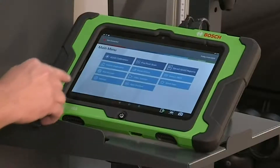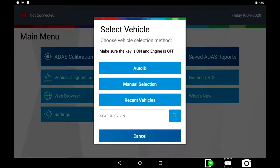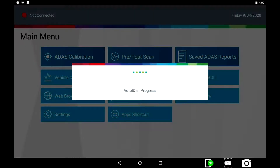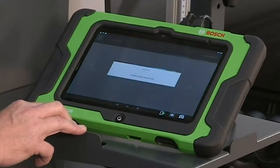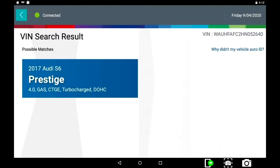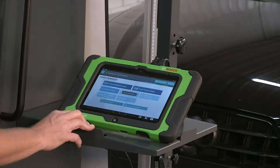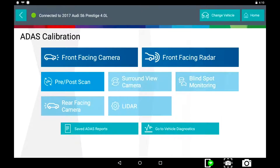From the main menu, select ADAS calibration. Select Auto ID to identify the vehicle. Verify that the correct vehicle is displayed on the screen, and select the front facing camera at the next screen.